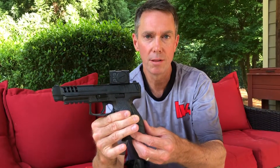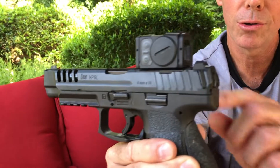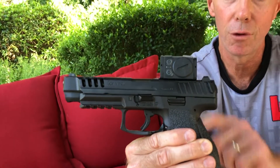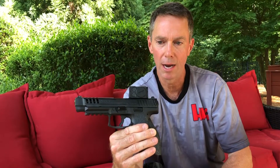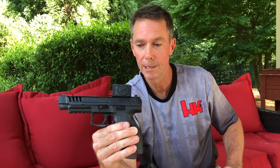Hope you enjoyed seeing the new Acro P2. As I mentioned earlier, B&T Parts has got the plates you'll need for mounting any of the Acro optics. You'll just have to keep your eyes out and find the Acro P2, but B&T Parts has been great for getting stuff like this for the VP9. I don't have any business relationship with them, but you might want to check out B&T Parts. From all of us at HK, thanks for your support and we'll see you on the range.